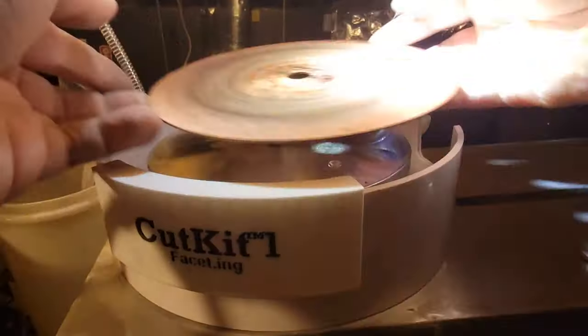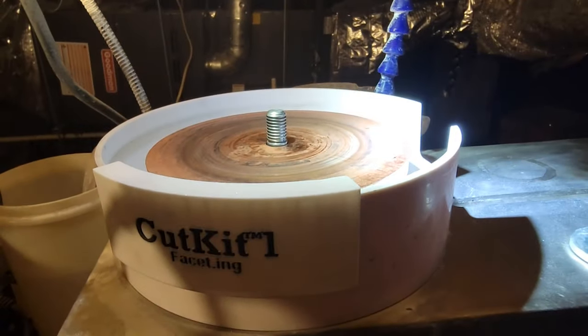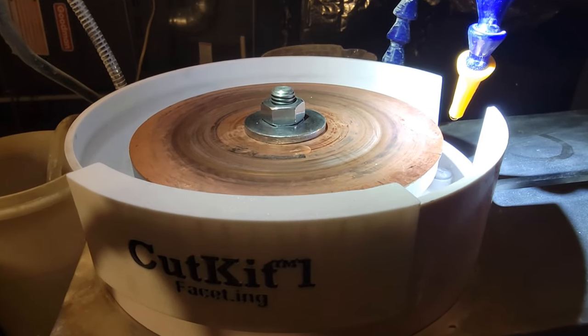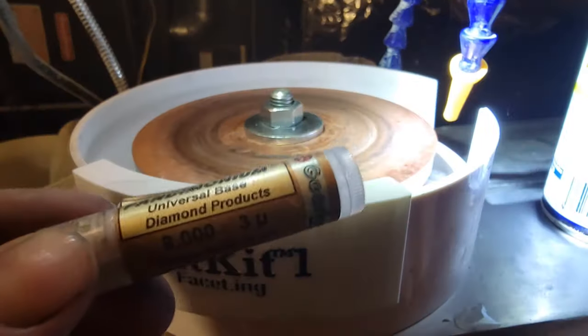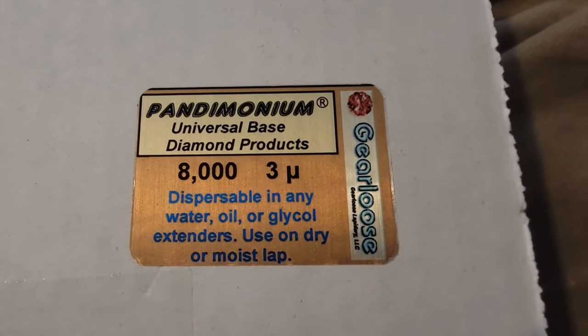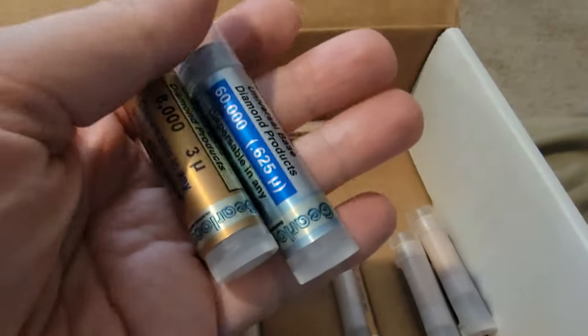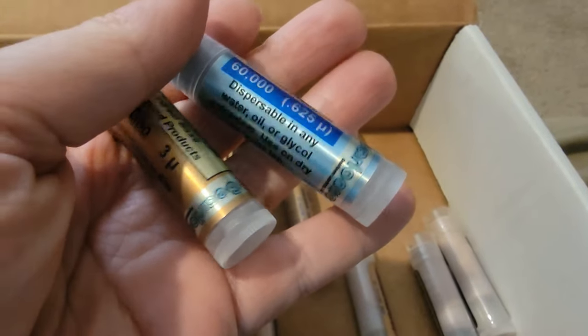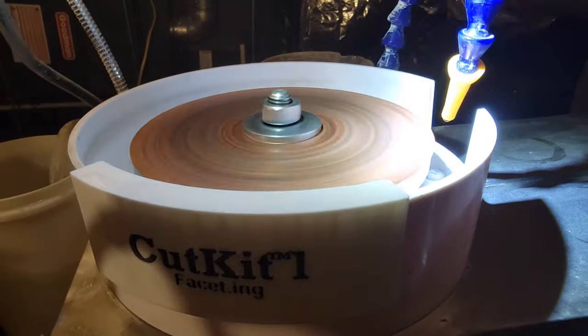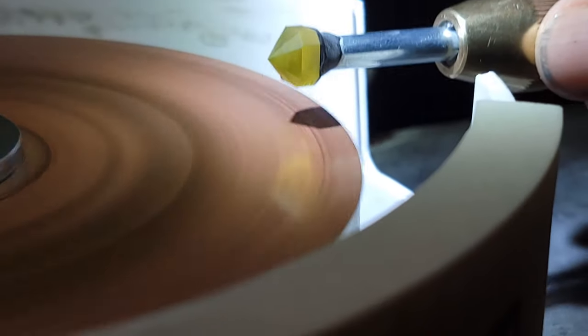Now it's time to move on to pre-polish, starting with the girdle. I rarely bother to do a final polish on the girdle — a pre-polish is enough to give it a great look. For this step we'll use one of the copper laps, which I keep in plastic bags to protect them from contamination. I charge it with 8,000 grit Gearloose diamond. Just smear some of the tube onto the lap while it's spinning, give it one spritz of WD-40 as a dispersant, and it's ready to go.